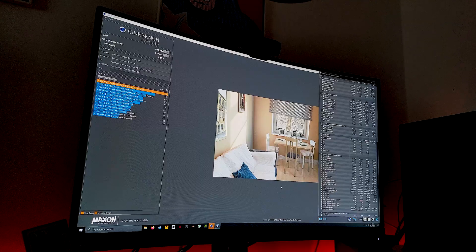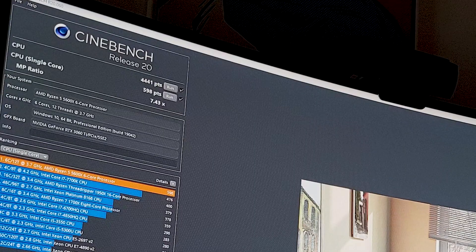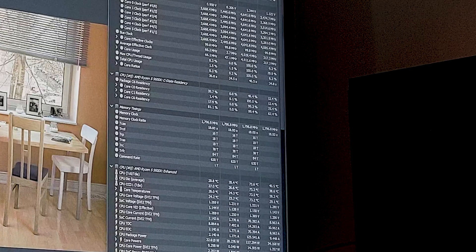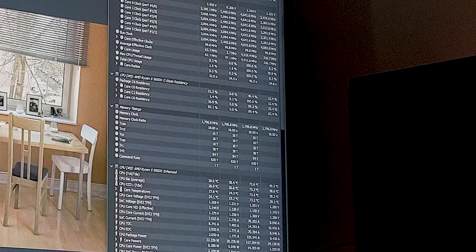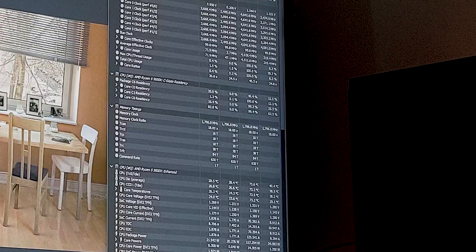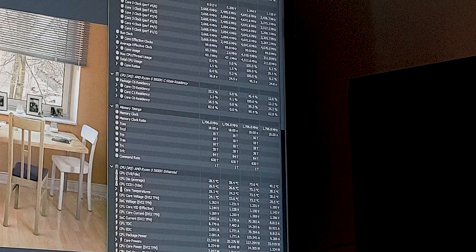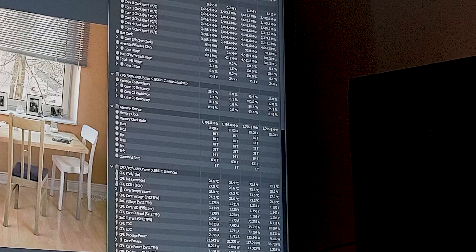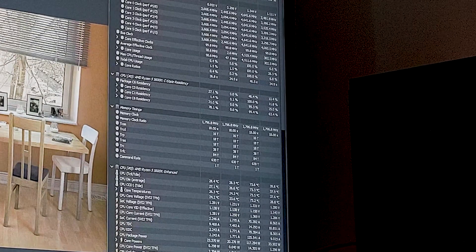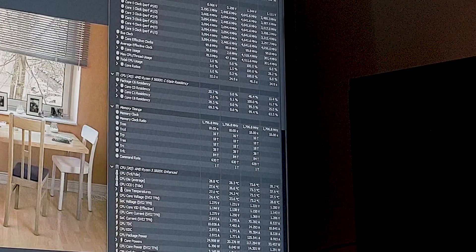I've just finished testing with just PBO enabled in Ryzen Master. We're seeing 4,441 points for multi-core and 598 points for single-core. Using HWInfo64 to monitor stats, we were seeing 4.5GHz across all six cores during the multi-threaded test and up to 4.6GHz on single-threaded. Our highest temp was around 73°C under multi-core load, with 1.3 to 1.325 volts pulling 117 watts.